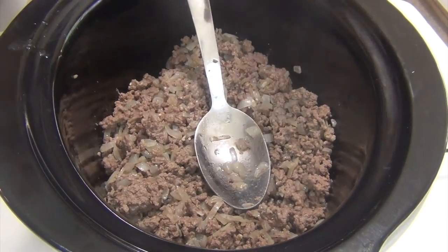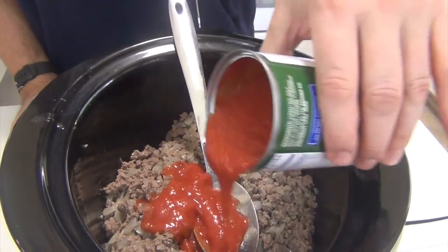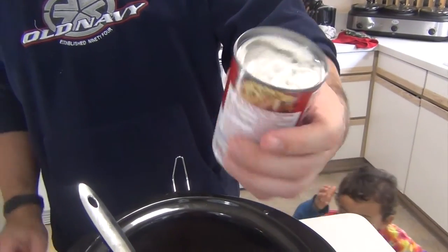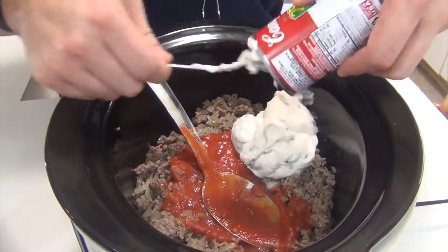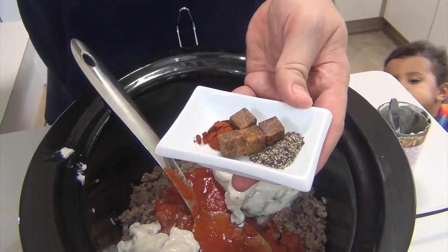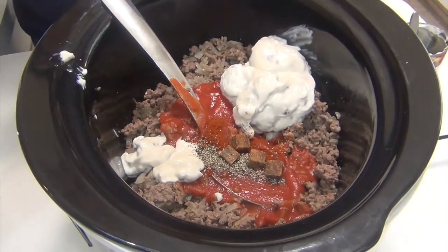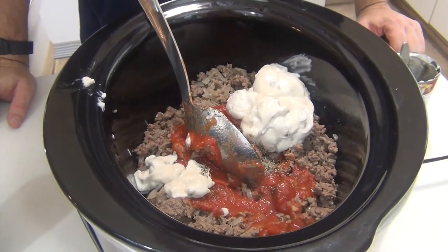To that, I'm going to put about half of a 15-ounce can of tomato sauce in. Also, a standard can of cream of mushroom soup, which is 10 and a half ounces. And then I have half a teaspoon of ground black pepper, half a teaspoon of paprika, and four beef bouillon cubes. All that goes in, and we'll cook it on low for about three hours.